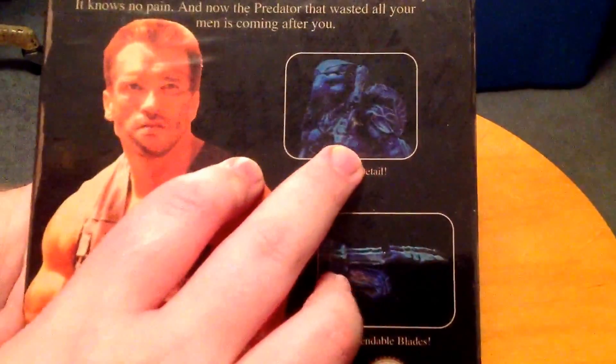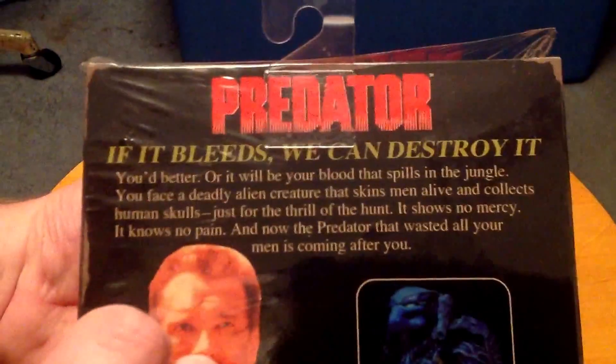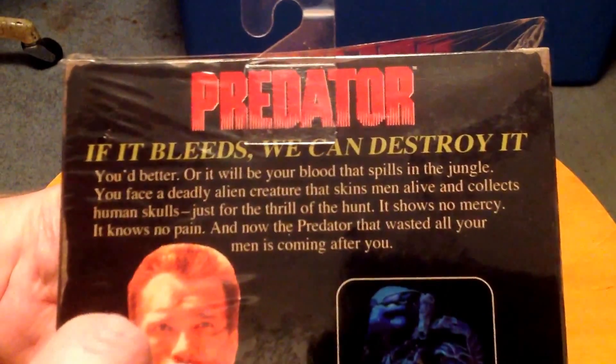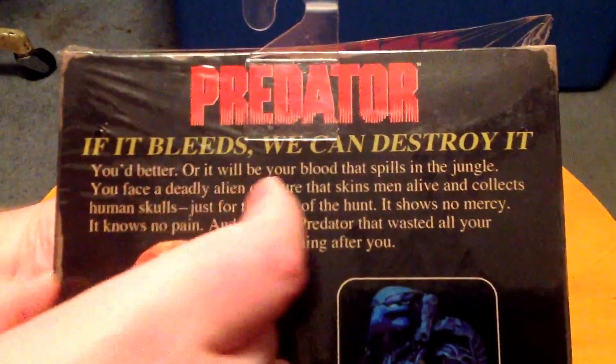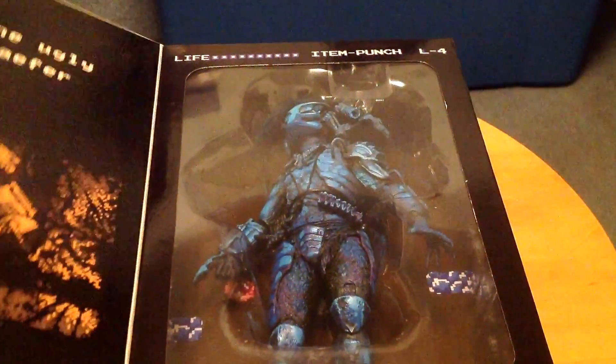That's what the Predator figure actually looks like on the back. And of course it says, 'If it bleeds, we can destroy it.' Now, peel off this awesome shrink wrap and we open up the box to reveal the Predator and his plasma cannon.